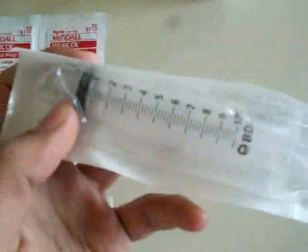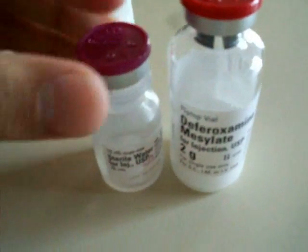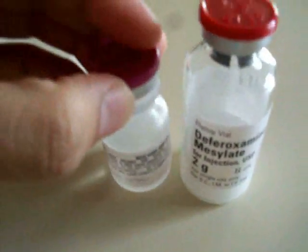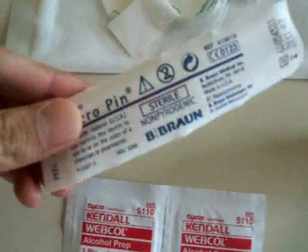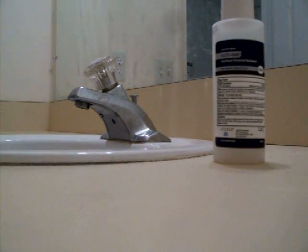The next thing you want to do is gather your supplies. You're going to need one syringe — I have a 10cc syringe — you're going to need your medicine, which is Desferol, sterile water, a needle, a micro pin, alcohol, iodine, and your Tagiterm.